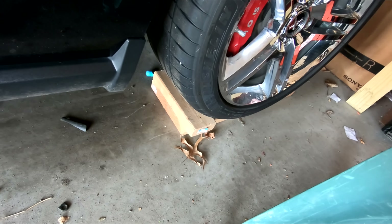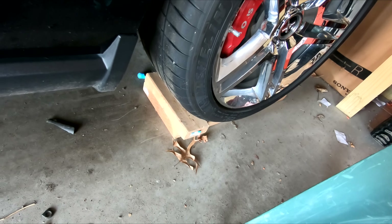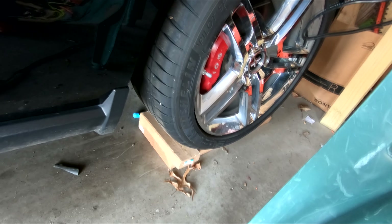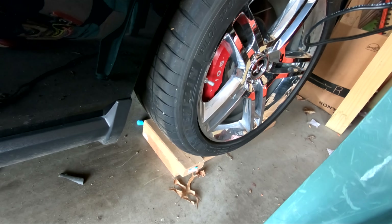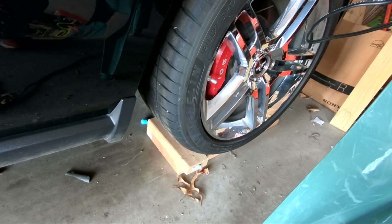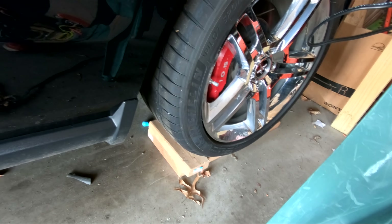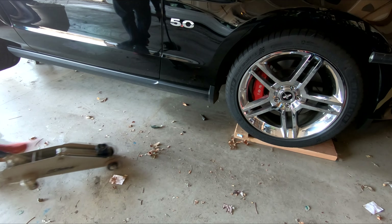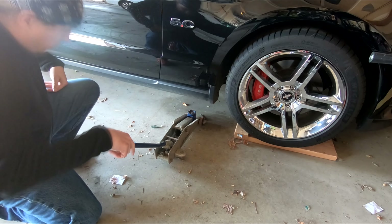Before we start it up, let's go ahead and get these pieces of wood underneath both of the front wheels out from underneath it. We'll jack the car up on each side, take the boards out, and then we'll jack the back end up and take out the jack stands.